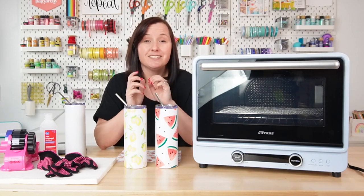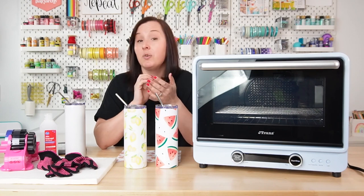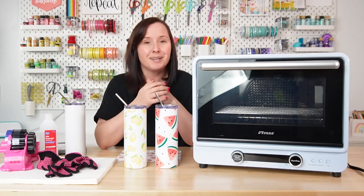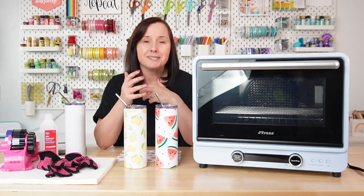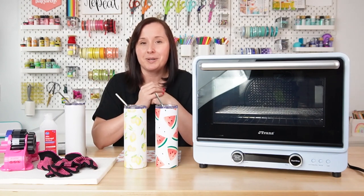Today I'm using my J-Trans sublimation oven, which I got at Heat Transfer Warehouse, but you can use any convection oven or even air fryer as long as you have set it aside for sublimation. You can't use the one in your house because sublimation creates fumes, but you can buy a smaller, less expensive sublimation oven — just a little convection oven — and that will work as well.